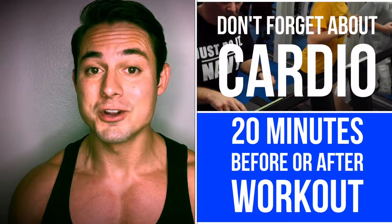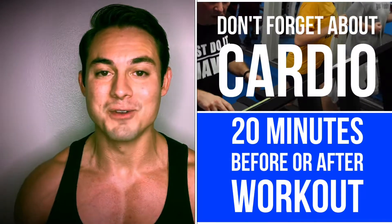Don't forget about doing your cardio. You want to do 20 minutes before or after your training session. And if you'd like to be a featured trainer, like, share, subscribe, and thanks for watching at Fitness Discovered.